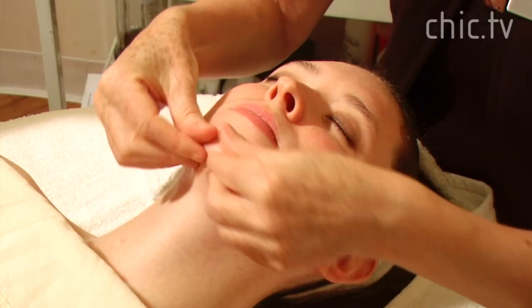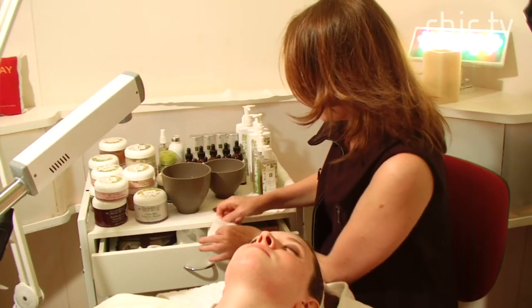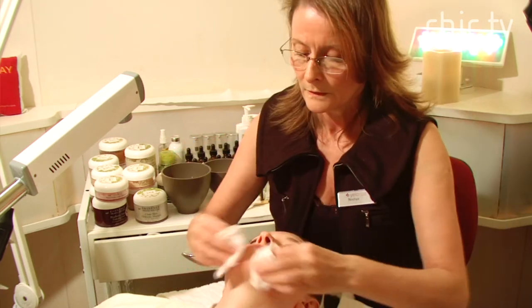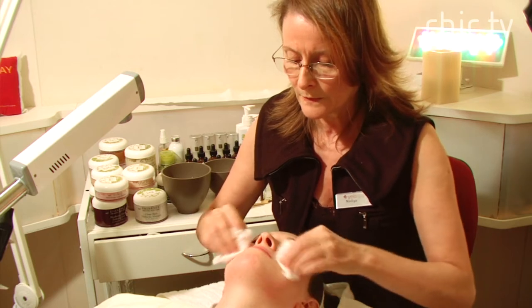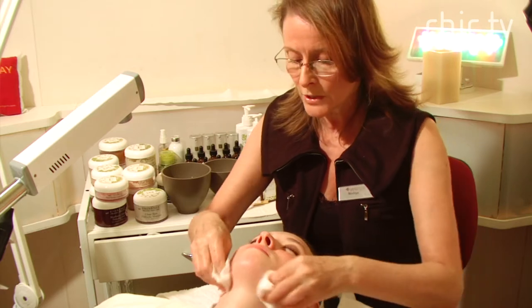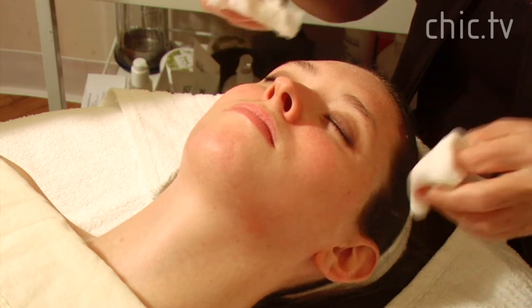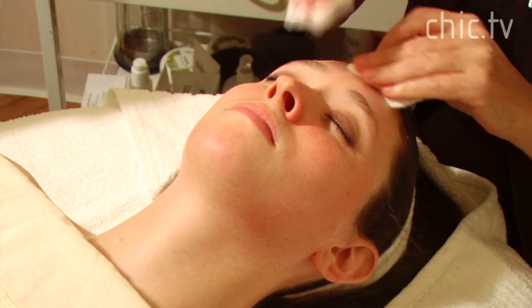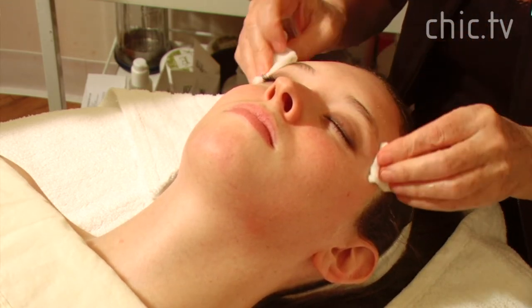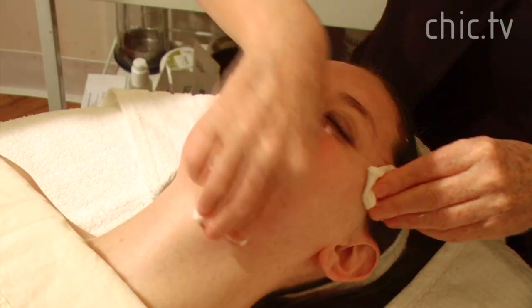Exfoliation also helps to bring circulation to the skin. When removing the exfoliator with cotton pads, always move in an upward direction — because with gravity over time we know the skin moves downwards. So it's important to get into the habit, even when you're very young, to work with the skin in an upward direction.